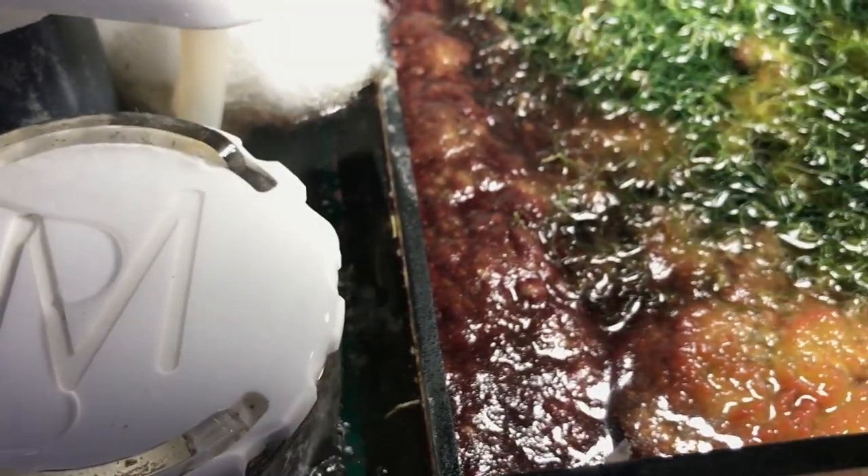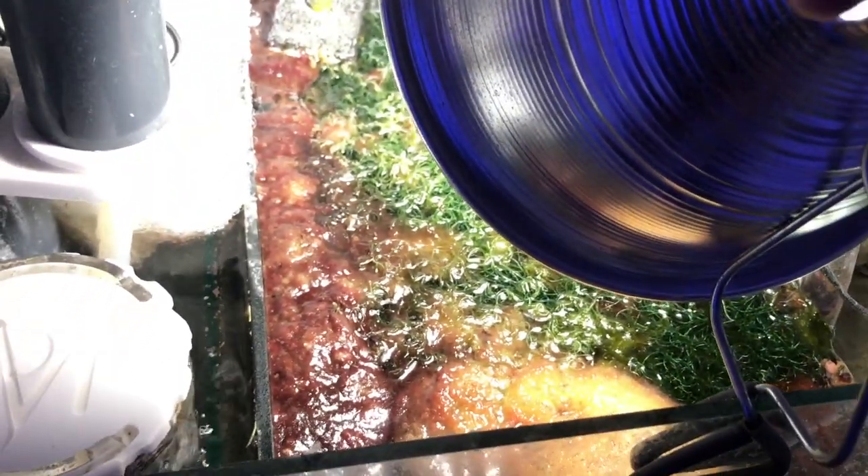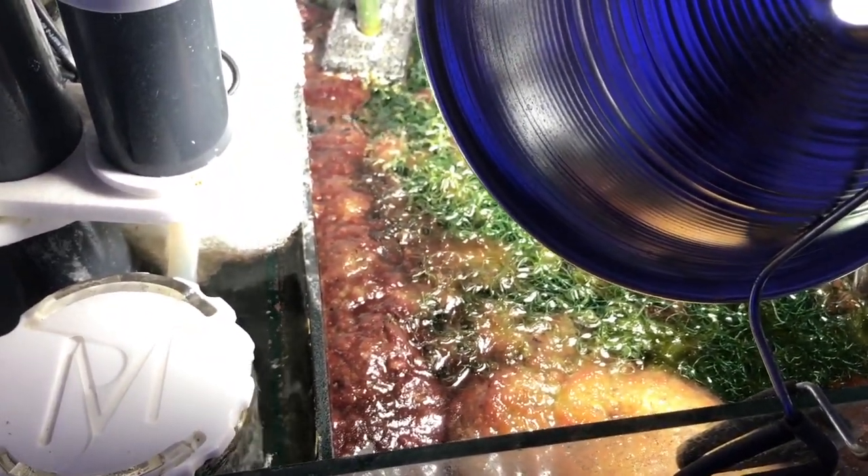I'm gonna take you on a trip to the LFS — The Coral Reef — one of my favorite local fish stores. I'm gonna show you what I picked up.